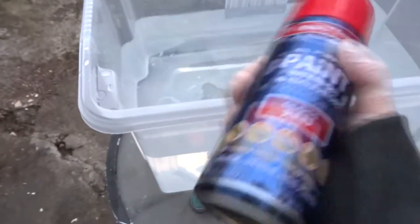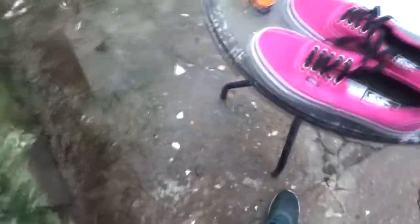We're gonna be using some spray paint and some more spray paint, and also some oil paints and stuff like that. So the first thing we're gonna be doing is getting these shoes onto this.